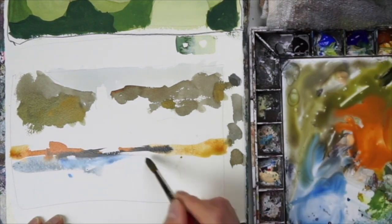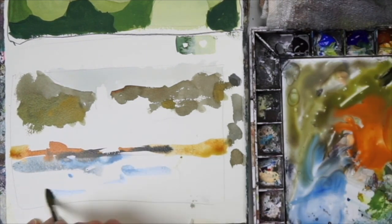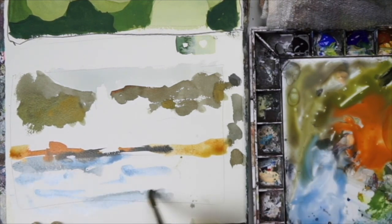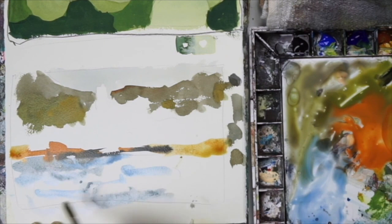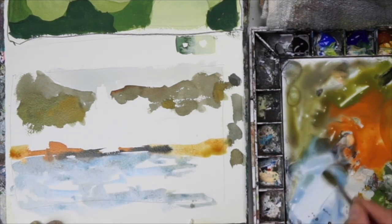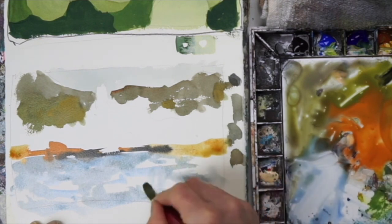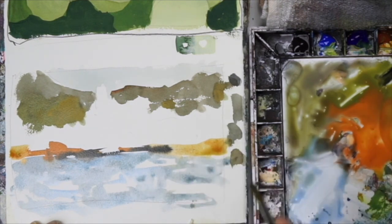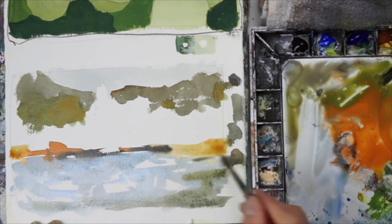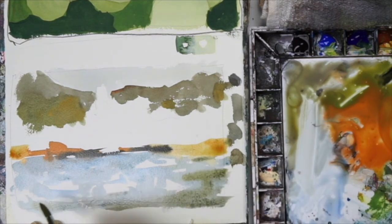Now I'm using some cerulean blue mixed with a little bit of ultramarine and just going back and forth over the paper with really light strokes. I'm not pressing too hard so we get some of the white of the paper to show — similar to what we did in the mountains. That's going to give the painting a nice crisp, relaxed look.